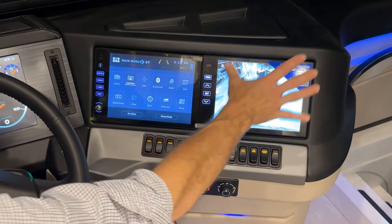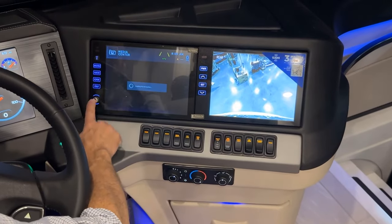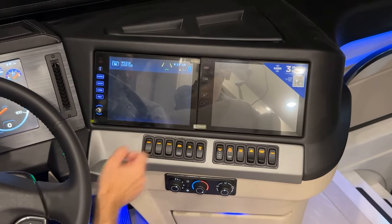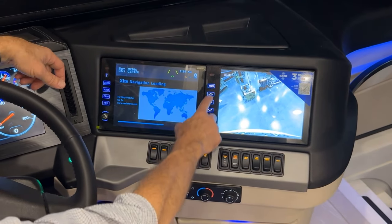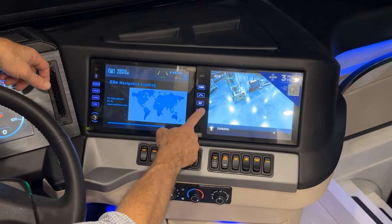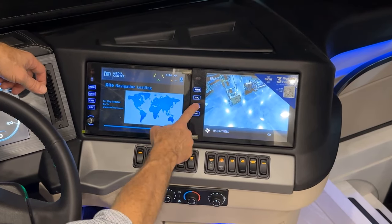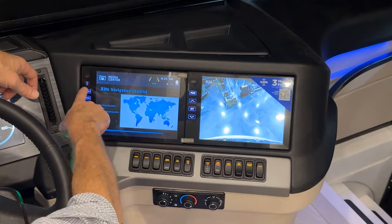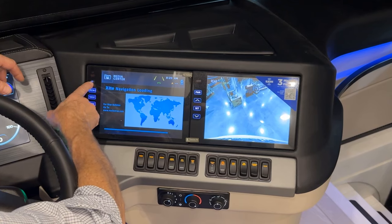There's a separate power button for the right screen and one for the left screen — each controls its own display independently. In screen settings you can adjust dimming, brightness, contrast, and color using the up/down arrows.